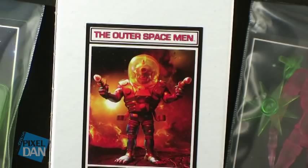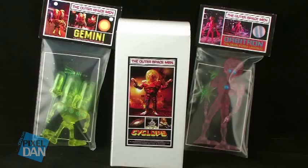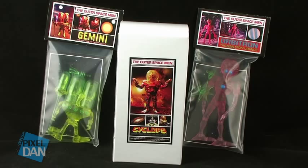Hey guys, I'm Pixel Dan and this is a review of the Four Horsemen Designs Outer Spacemen Alpha Phase Wave 5 and Alpha Phase Deluxe Figure Wave 1. That's right, we are moving into the fifth wave and the first deluxe figure in the awesome Outer Spacemen toy line.